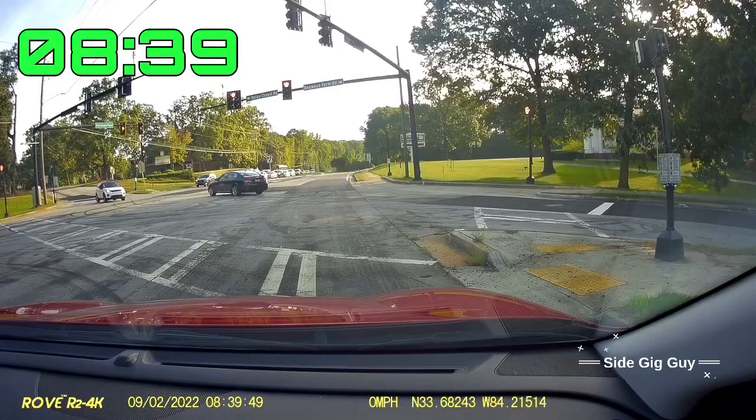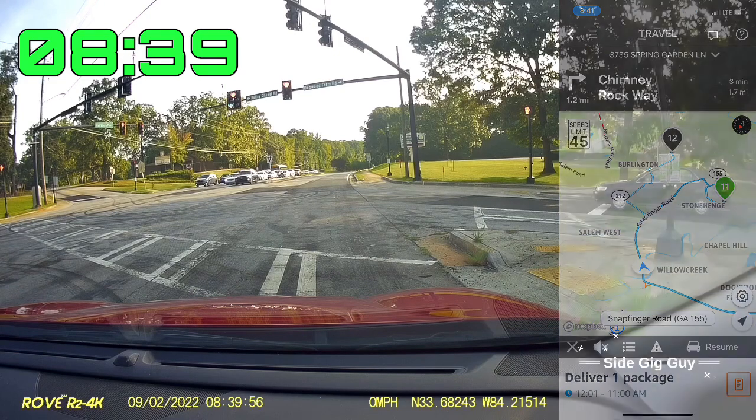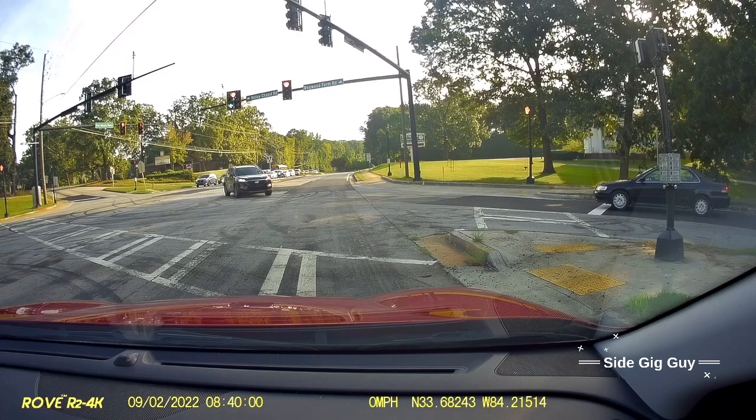We are right on schedule right now. I've been dropping packages for about an hour. It's 8:45 and we're just about to make our 10th delivery. So we should be able to finish this in the next hour, and then it's a 30-minute drive home. Hopefully we finish about 30 minutes early for this block.